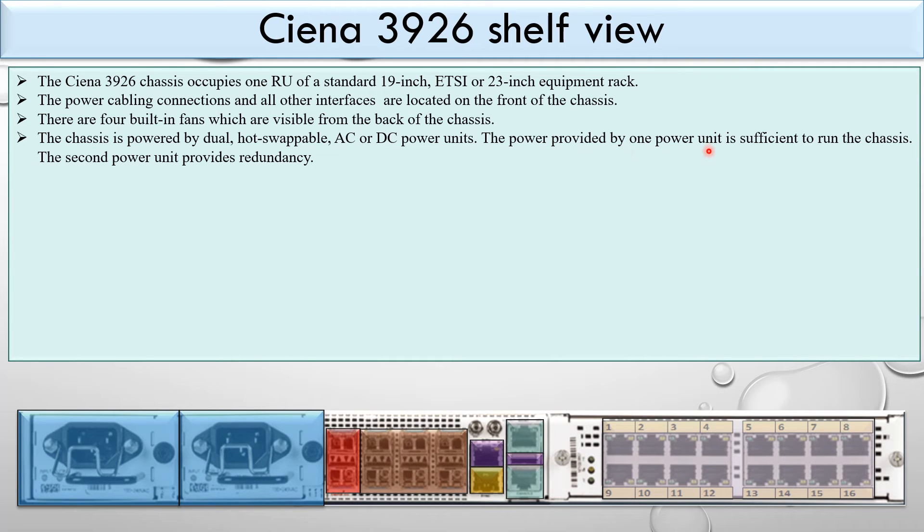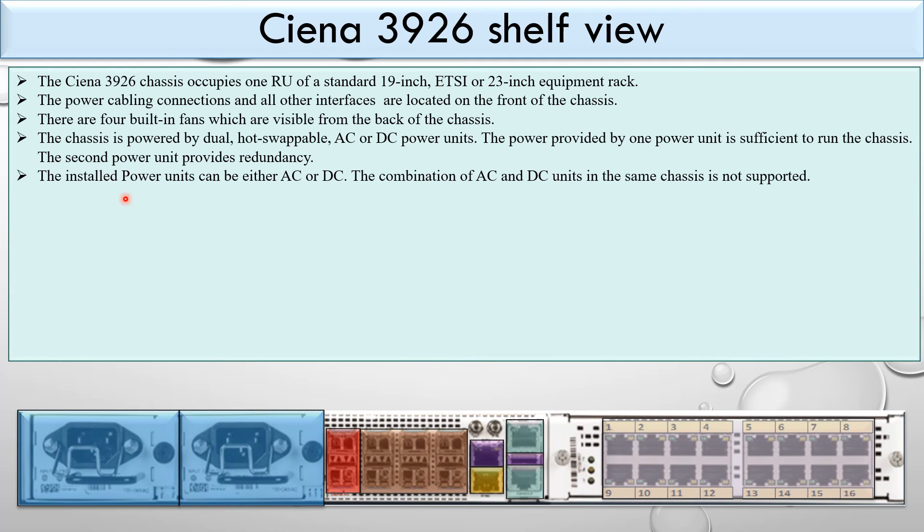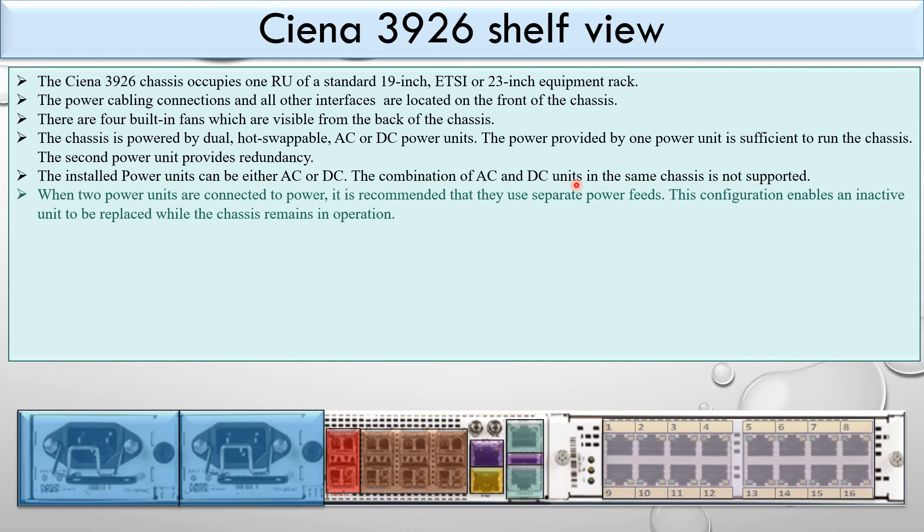The chassis is powered by dual hot-swappable AC or DC power units. The power from one unit alone is sufficient to run the chassis; the second provides redundancy. The installed units must both be AC or both be DC — mixing is not allowed. When both units are connected, it is recommended to feed them from separate power feeds so that a faulty unit can be replaced without interrupting operation.